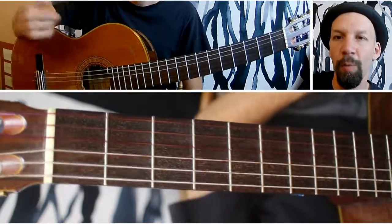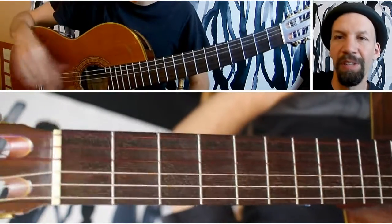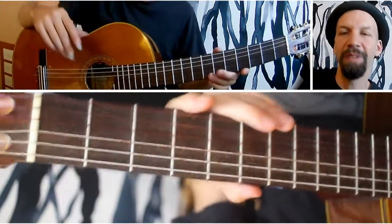You'll start to recognize them when it comes time to harmonize either in thirds or sixths. And a sixth is actually an inversion of a third.